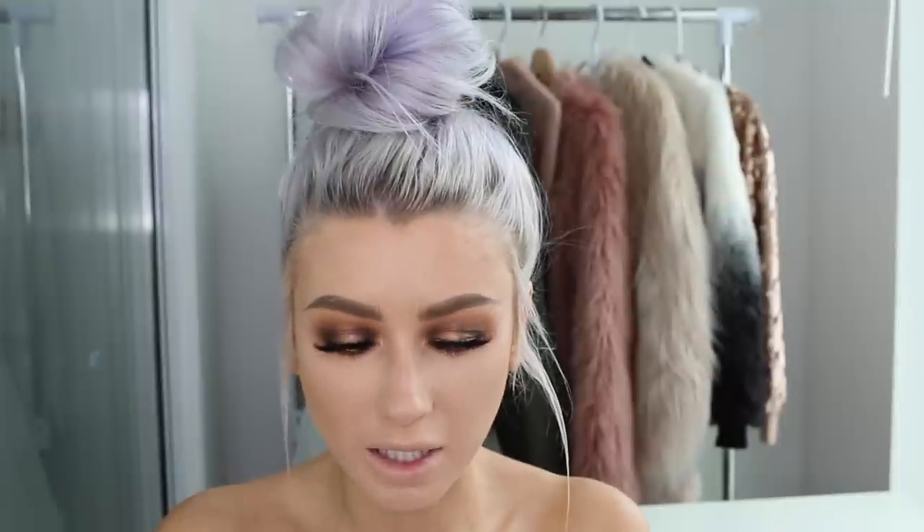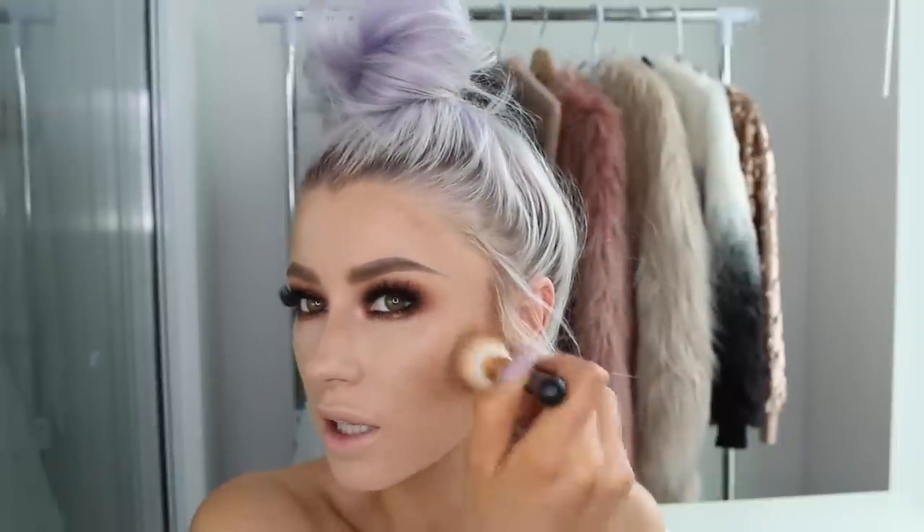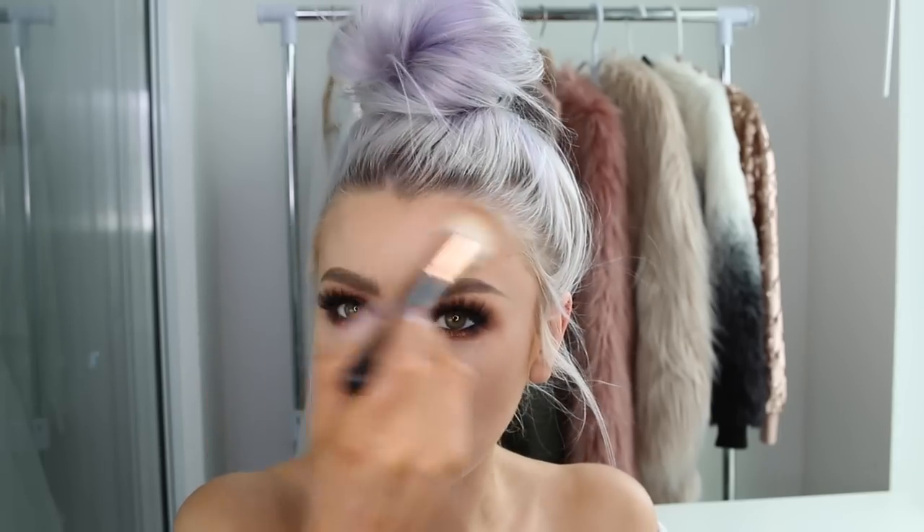I'm going in with my Makeup Forever bronzer as always. Today I'm using a smaller brush — a Morphe 414 — for a change. I'm going underneath my cheekbones, around the hairline, around the jaw, and maybe a little bit down the neck if needed.